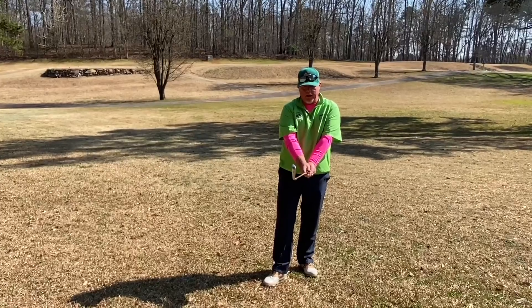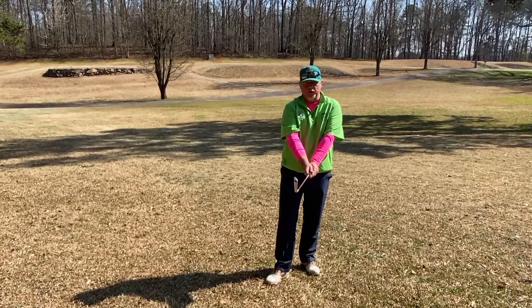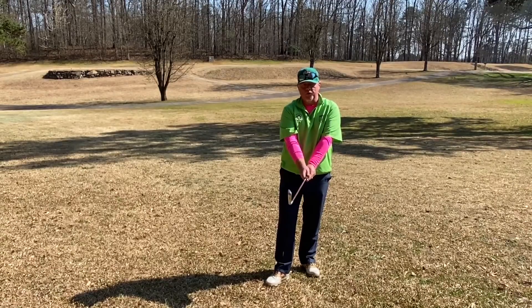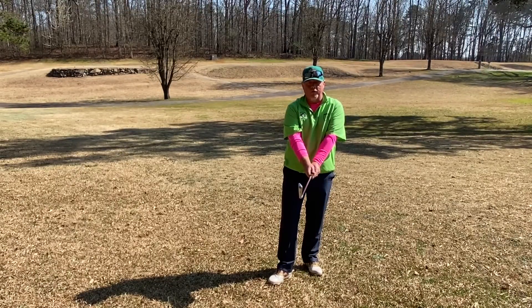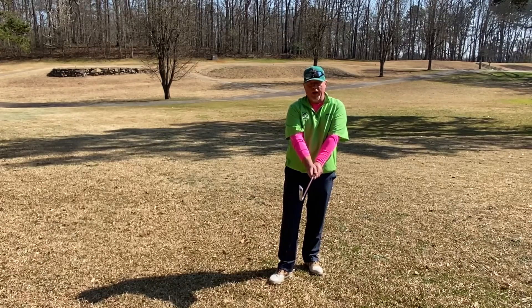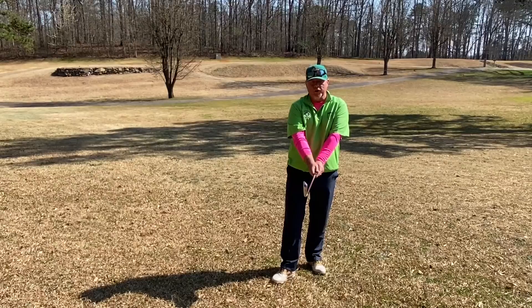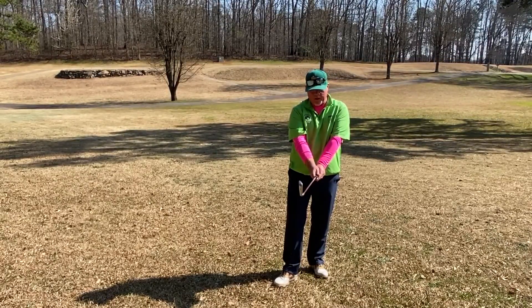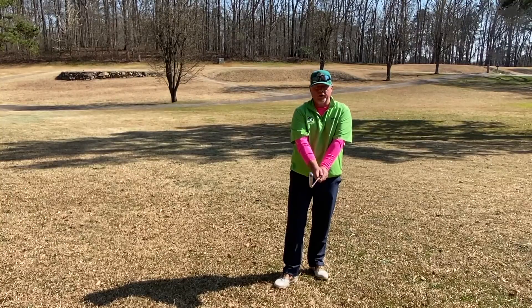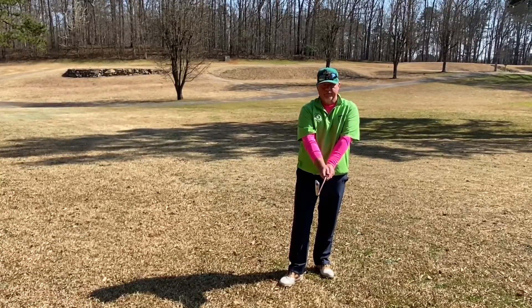If you're holding on too tight, there's a good chance that you're going to hit shots that go off to the right because your forearms and hands can't release through the shot. So when you start off having problems with your golf swing, always look at your hands. It's incredibly important how a good grip leads to a good golf swing. For this week, let's work on your grip, and if you have any questions, I can easily be reached at the Dogwood Golf Academy. Thank you.